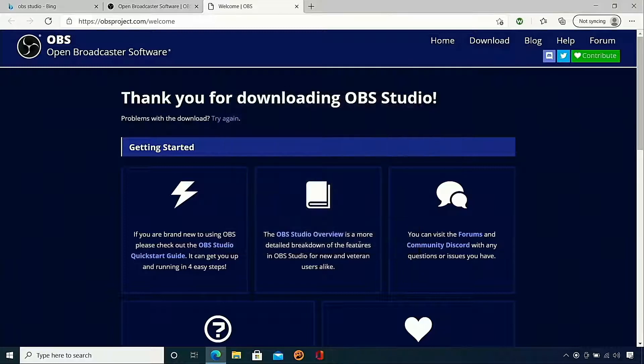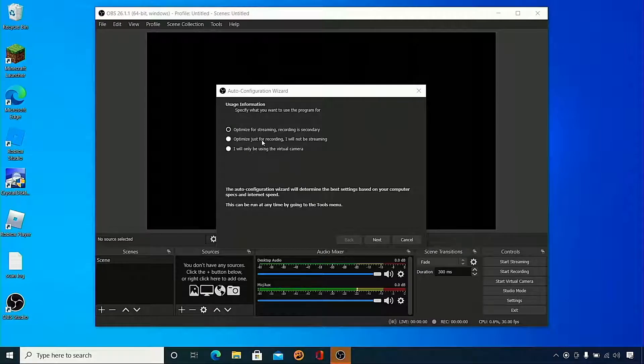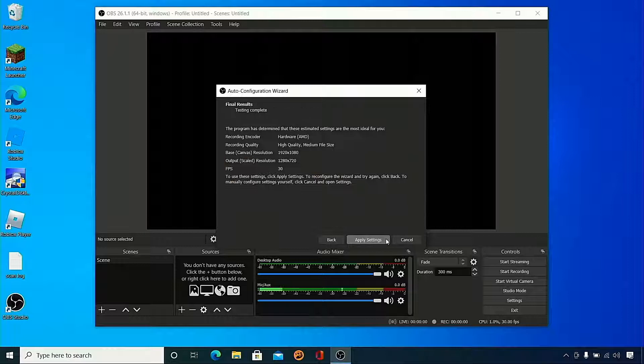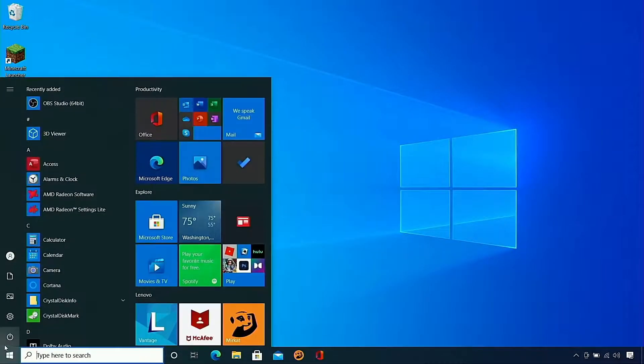Once that's installed I'm just going to press finish. It's going to open up and we just want a quick setup, then we are going to reboot. So let's optimize just for recording because that's what this video is about. I'm going to press next, press next again, apply settings — we are going to go over the settings some more later. Let's do a restart on our computer.